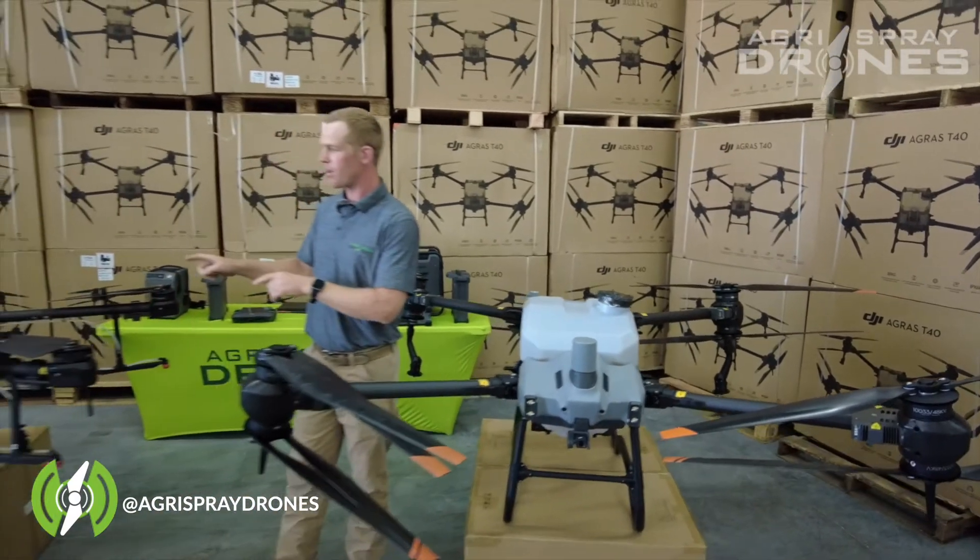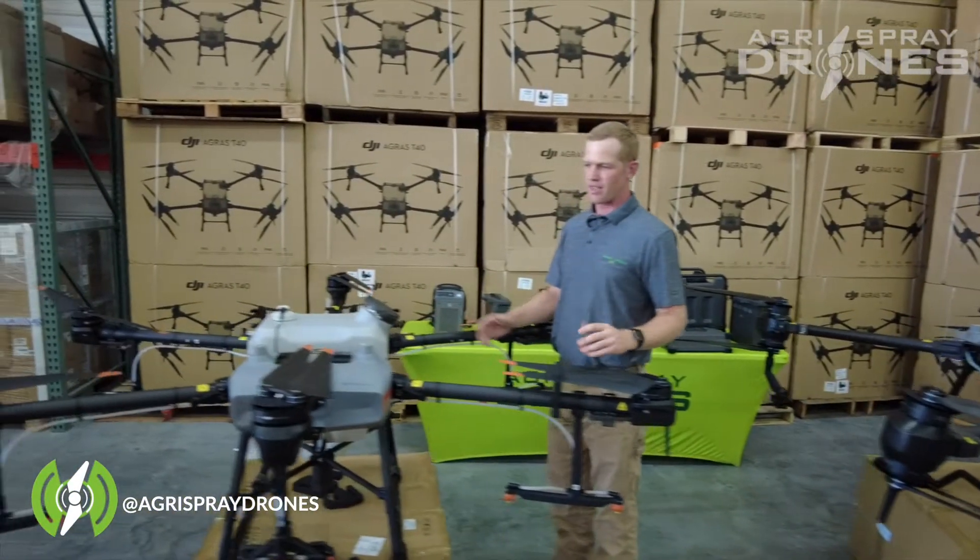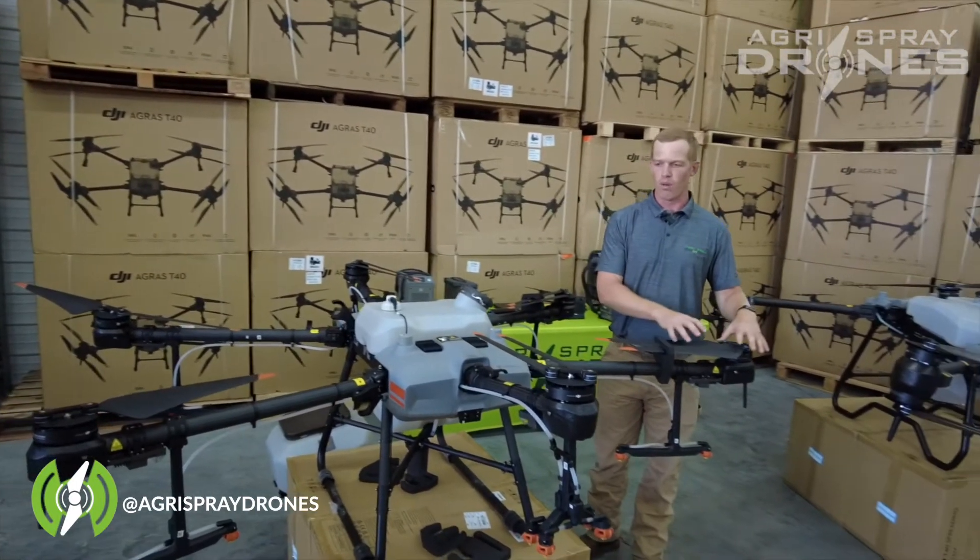Now as we look at the T30, we see it has six arms — a hexacopter — and six motors. Each arm just has one motor.